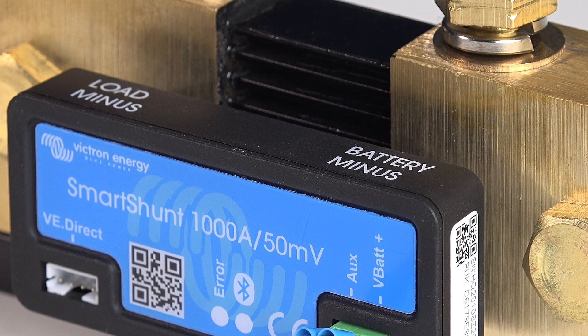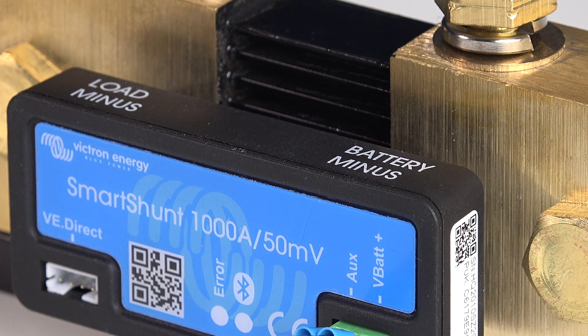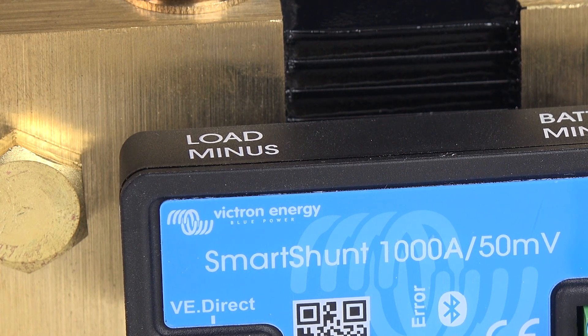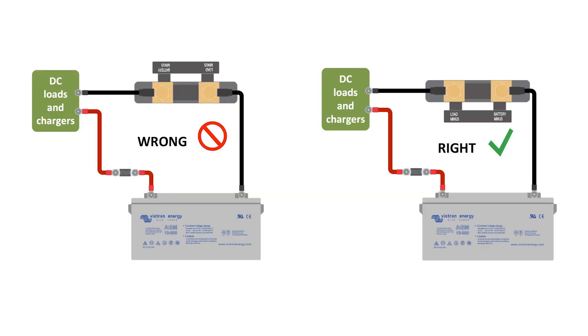I'll connect a negative cable from the battery to the M10 battery minus side of the shunt. The load negative will connect to the load minus of the shunt. This is another popular mistake where the shunt itself is often wired in reverse, so make sure you get this correct.